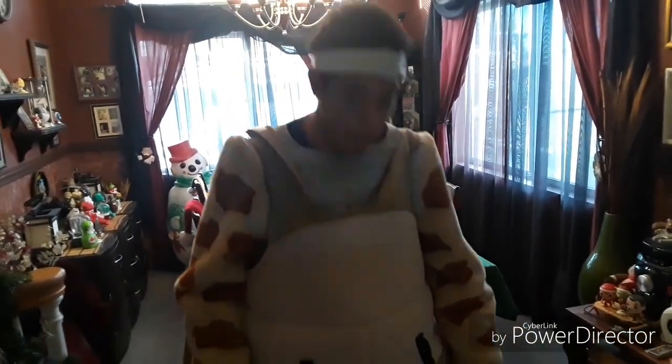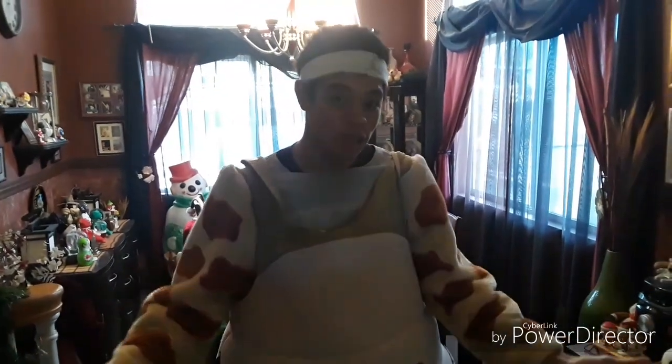I got this costume off eBay. I'd like to give a shout-out to the seller because they were really cool and gave me a great deal on the costume. It's a really cool thing to show up to cons, conventions, birthday parties, all that type of stuff.